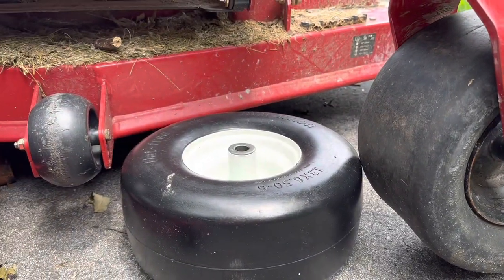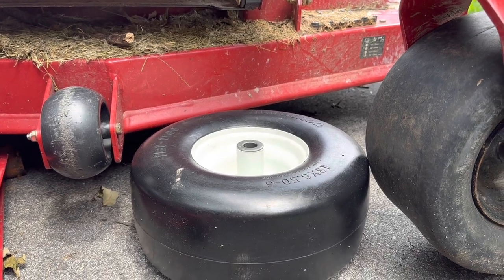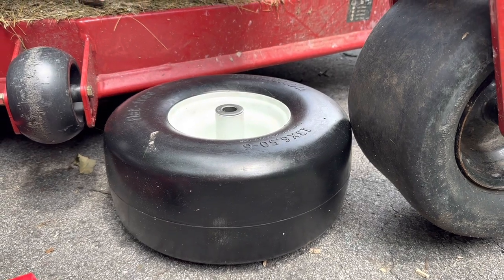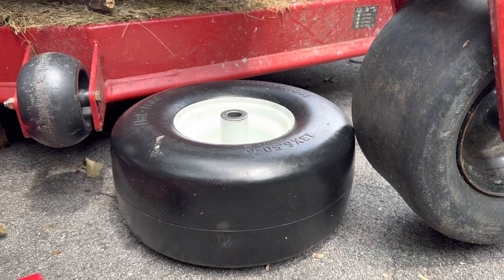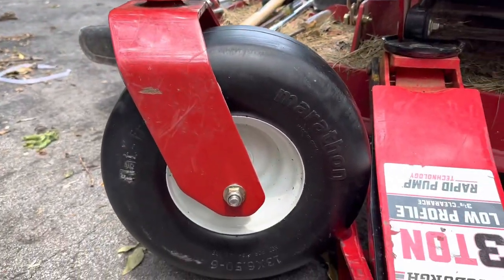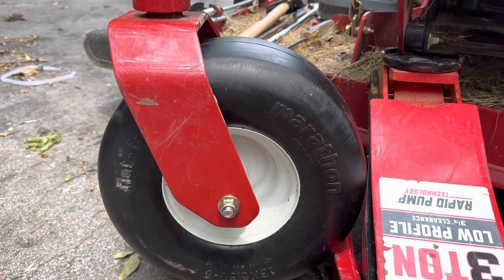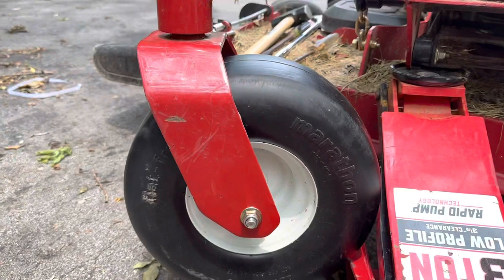Here's what I found: these 13 by 6.5-6 tires — they're the flat-free tire from Northern Tool. I can't tell you the exact price but they were one of the cheaper options out there, I think maybe around 80 bucks for two of them. I got this one mounted and here's the process of what you need to do to convert from the old tire to this one.